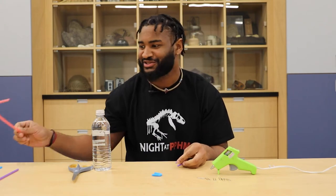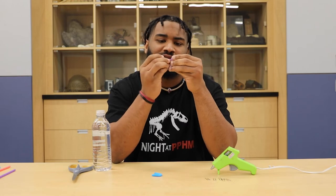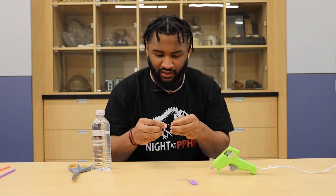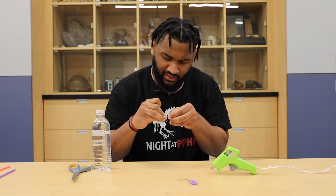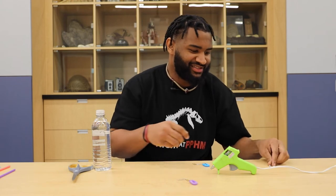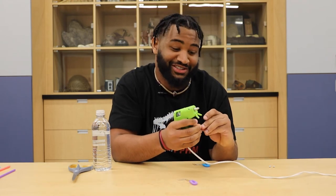First you're going to cut your bendy straws — I already did that — and then you're going to place your paper clips inside of your bendy straw. Once you're done with that, you're going to add your googly eyes. Be careful because hot glue is hot.